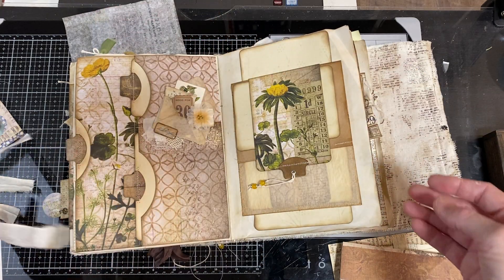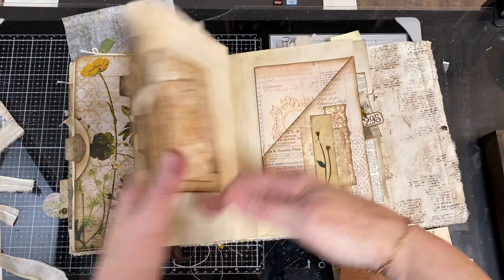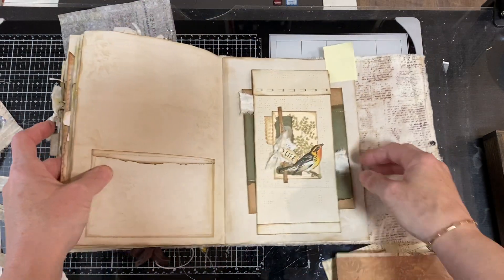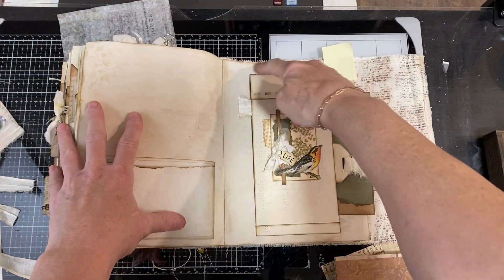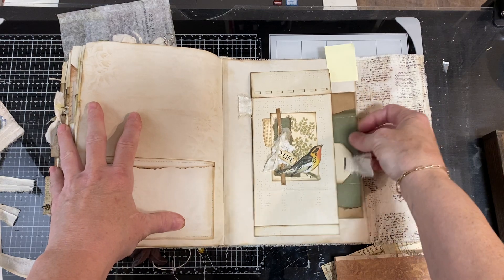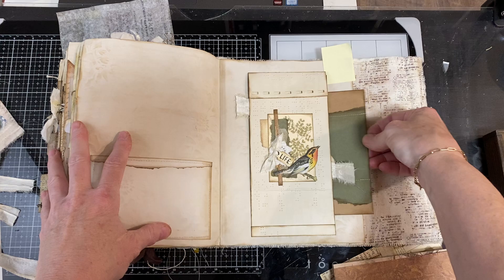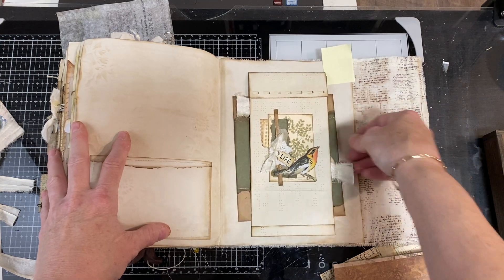That's a double belly band. I've got a vertical belly band here, and a horizontal belly band up here because it can go all the way through. Here's another one — this goes horizontally. Because my item can slip all the way through and it's not blocked in the back, that's a belly band. Anything that slides through all the way is essentially a belly band.